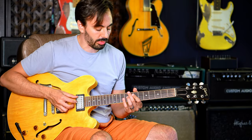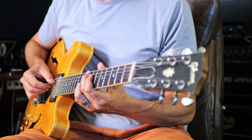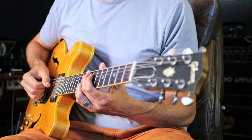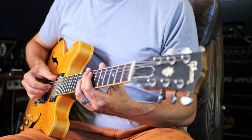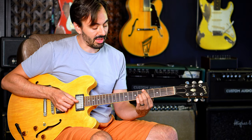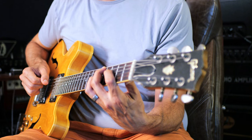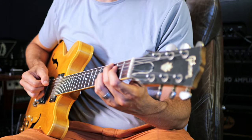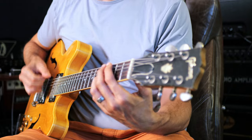Going through the chords: it's C, F, C, C, F7, F7, C, then a 2-5 to D minor — so that's E minor 7b5, A7, D minor, G7 — and then a 1-6-2-5 that goes to a break.